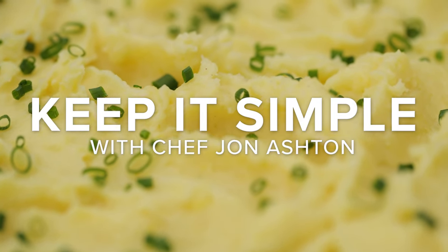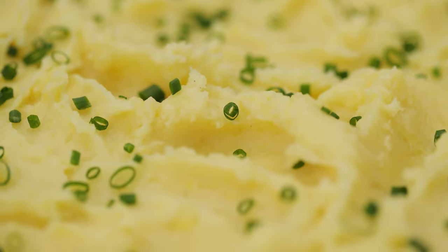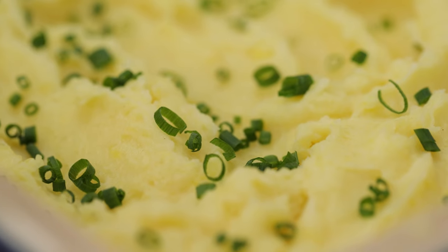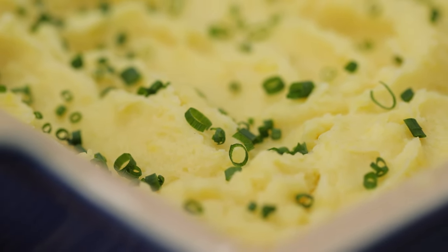Everyone loves mashed potatoes, but not everyone has mastered how to make them perfectly creamy and fluffy. This dish will become the star of your Thanksgiving table.